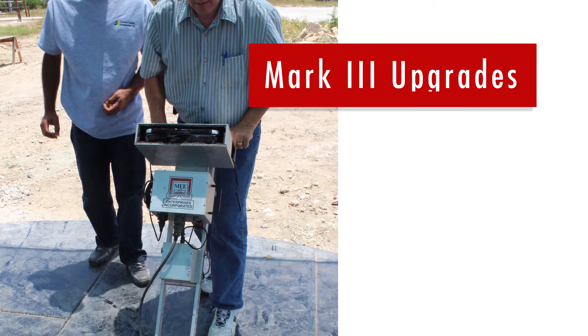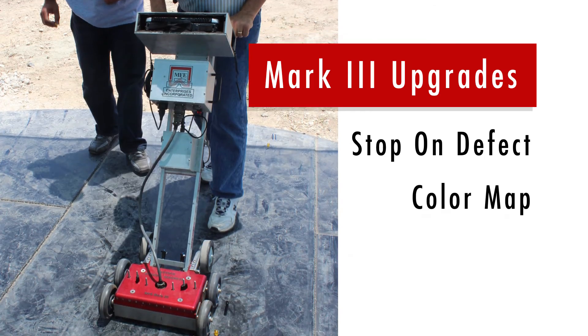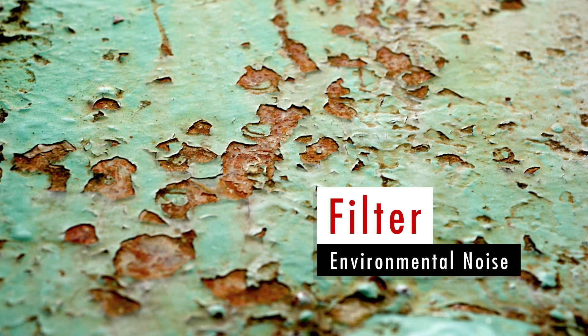The Mark III Manually Operated Tank Floor Scanner can be upgraded to the Stop-On Defect or Color Map systems, which help inspectors filter out signals and environments with high noise due to severe corrosion.